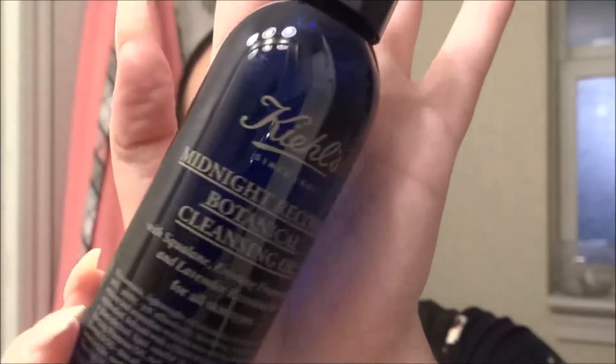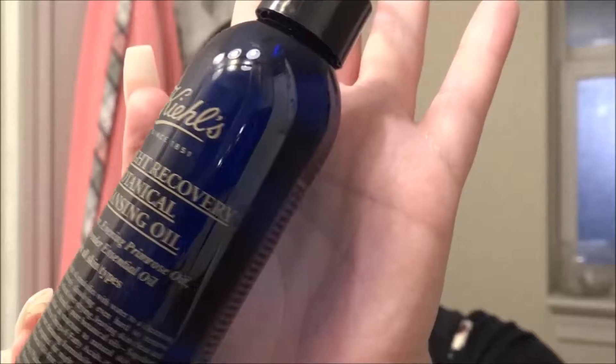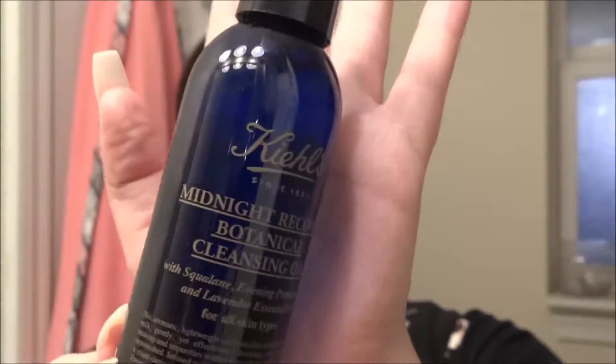I'm just going in with my two cotton squares — look at the product that came off of my eyes, that is crazy. I know I put this makeup on my face every single day, but it just goes to show you why you need to remove your makeup every night, because all that product sitting on your face is just wreaking havoc. I like to go in with a cleansing oil and my cleanser.